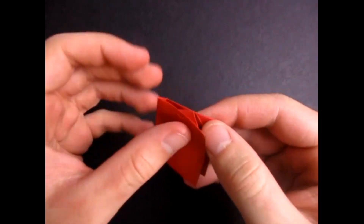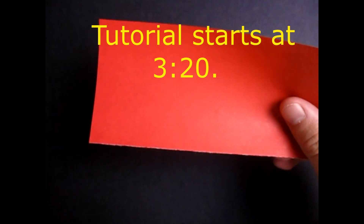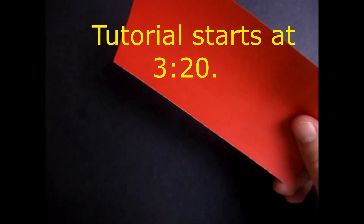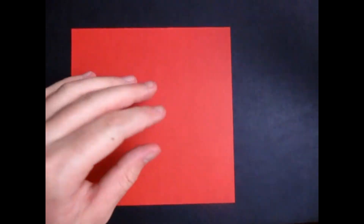So for this model you need a square of paper that's this dimension. This is half of a six-inch square of double-sided origami paper. And I'm going to show you how to get two of these from a six-inch square. I bet you know how to do it, but just in case.